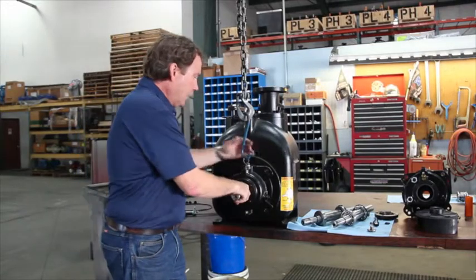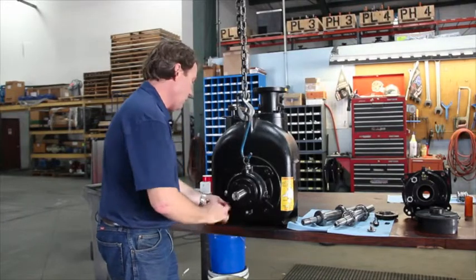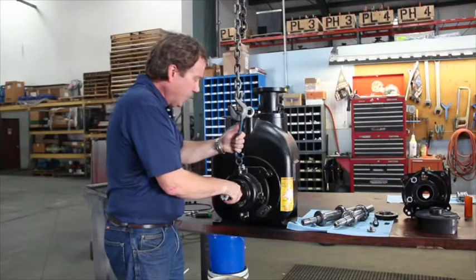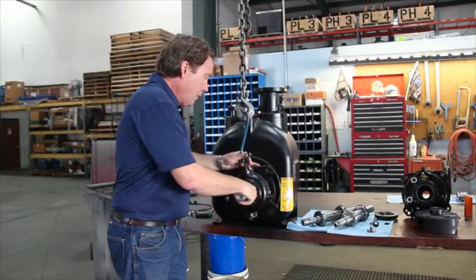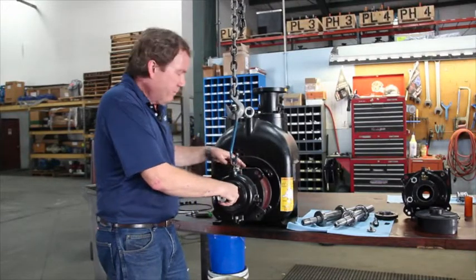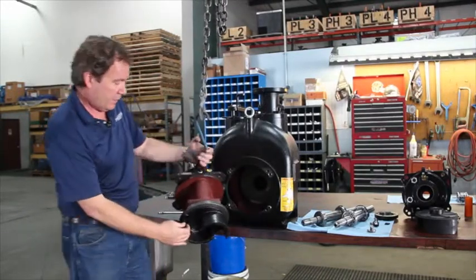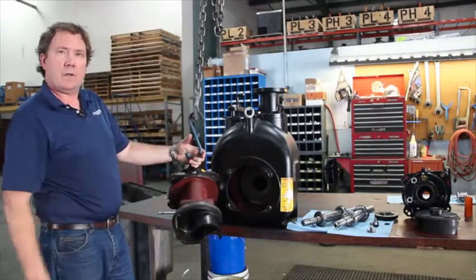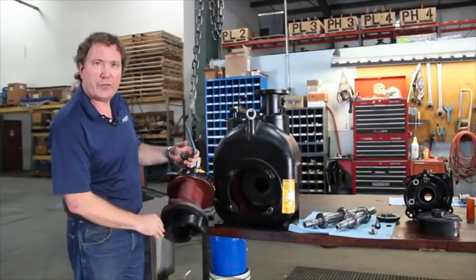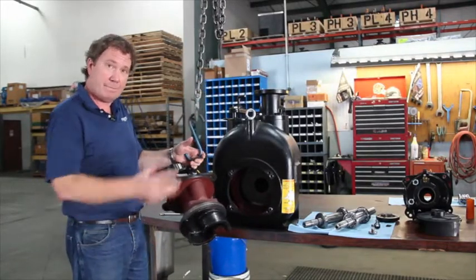Once the O-ring is clear, we can support the weight of the rotating assembly with the hook. It's just a question of guiding the rest of the bearing housing out of the back of the pump, at which point it will hang free. Turns out the rotating assembly was not the problem with this pump because it looks brand new and it spins freely. If yours looks this way, put it back together, you're good to go. If not, we've got a new one.